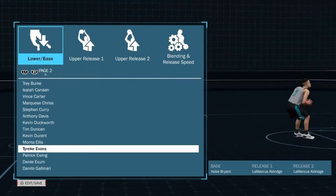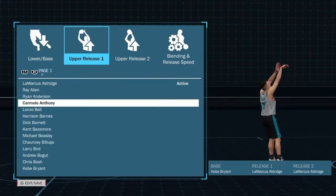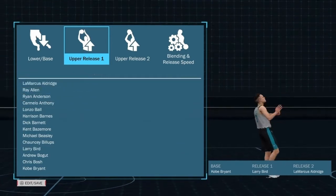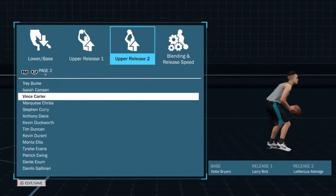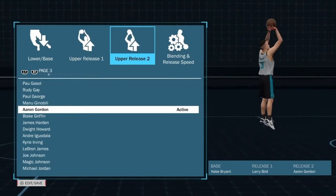Alright, so now we're gonna go switch our upper release — that is number one. And of course we want Larry Bird for that first release. Now looking at the second release, we want Aaron Gordon. That's what TJ had on the floor.